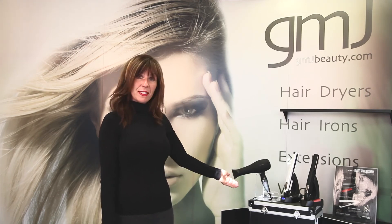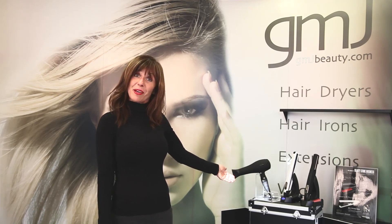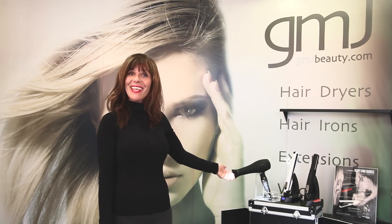If you're interested in the products, please look us up at www.gmjbeauty.com. Thank you.